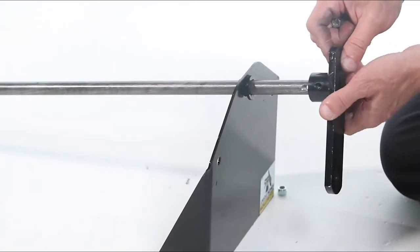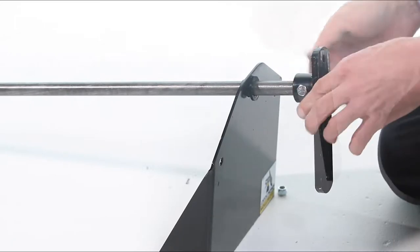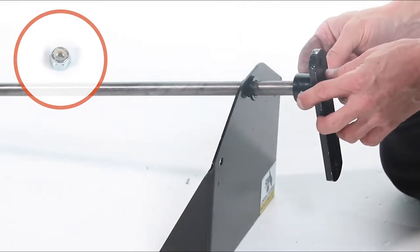Then slide on a wheel bracket assembly, Part 4, and secure it with a ¼-inch by 1¾-inch hex bolt, Part D, and a ¼-inch nylock nut, Part J.